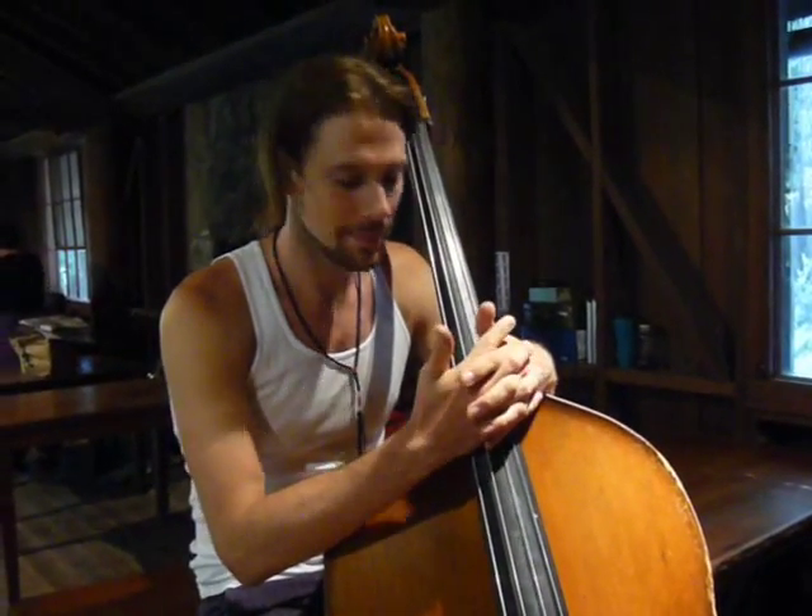Hello, my name is Miles J., and I'm here at the Mendocino Middle Eastern Music and Dance Camp. I'm a bass player, as you can see.